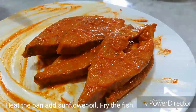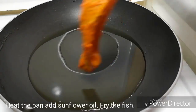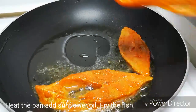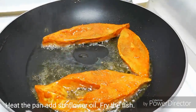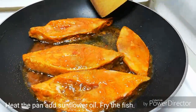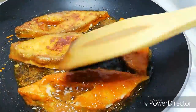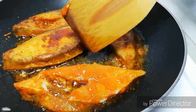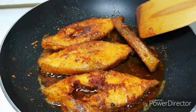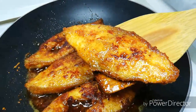I am going to fry it in the pan. I will put a little bit of fish on the side and fry it at the same time.